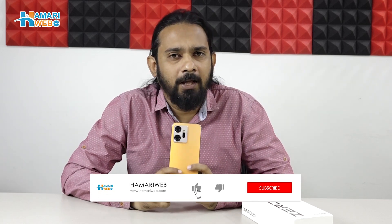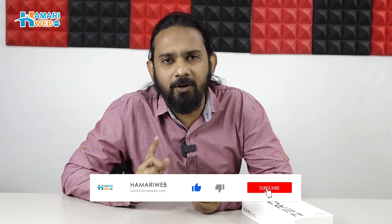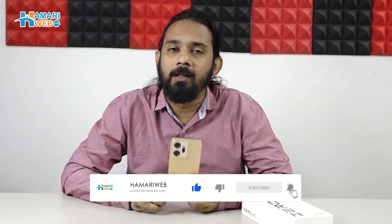So guys, this was the Infinix Zero 20 unboxing. We will have a detailed review of the device. If you liked the video, please like and share the channel. If you haven't subscribed yet, then do it so the notifications will be timely. Thank you for watching and stay connected to www.humariweb.com.